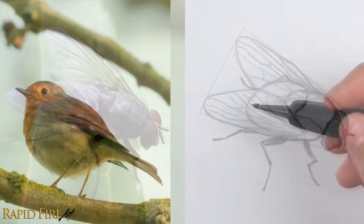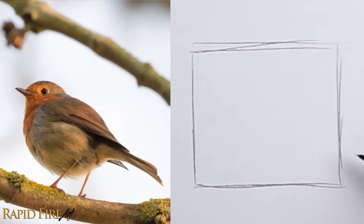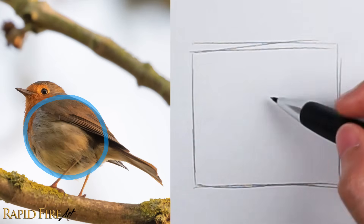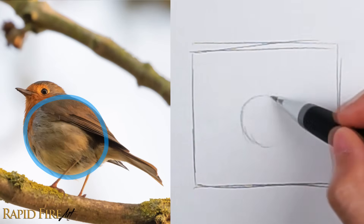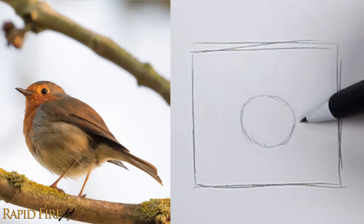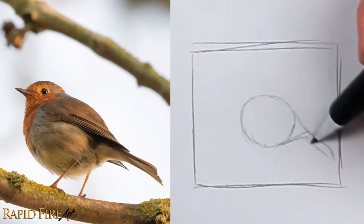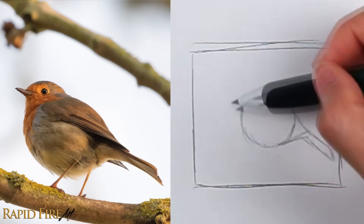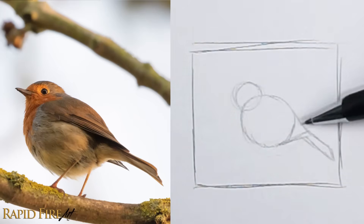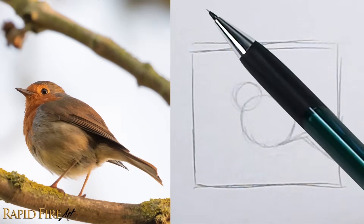What shapes do you see here? I see the body as an oval. I'm deciding on the size and where I want it in the frame, making sure I leave enough room for the tail. This part looks triangly, so does the tail. I see a small circle for the head. You can check if your angles are correct by matching the side of your pencil to your drawing and compare it to the photo.